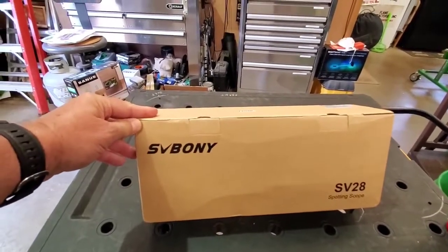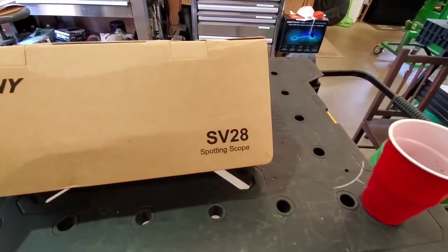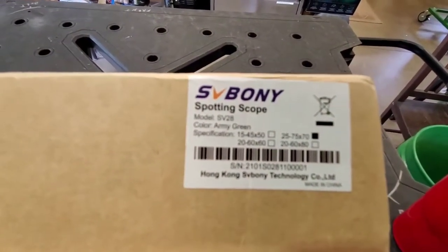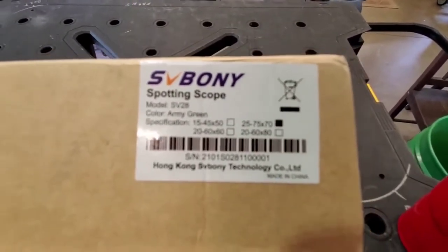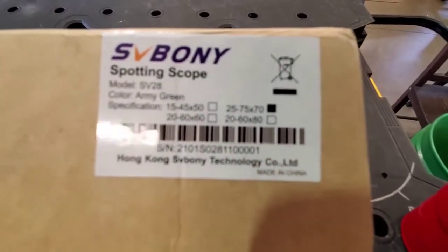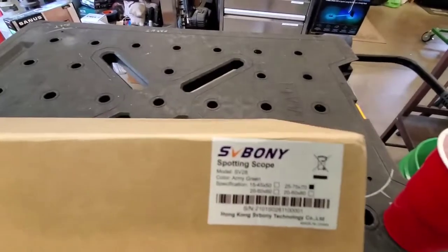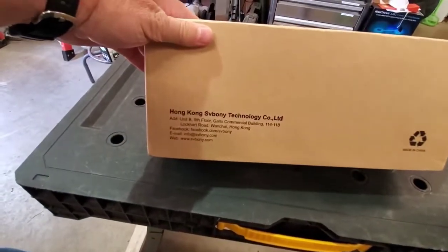It's called SVBONY SV28 spotting scope, and it's got the number right on there. Color: army green. 25x70mm. And I think it retails for $59.98.